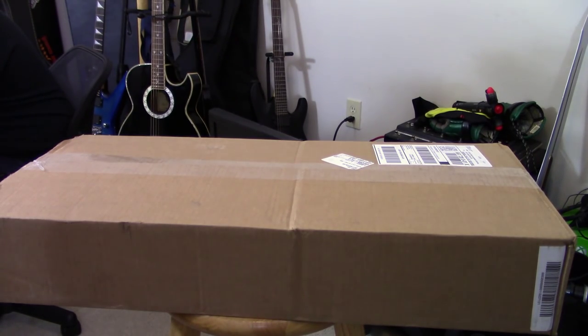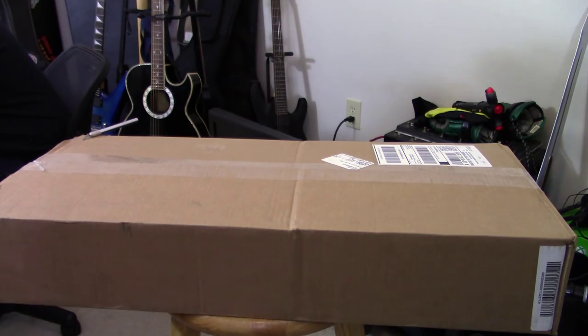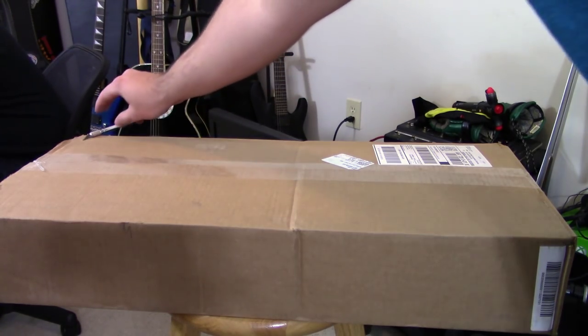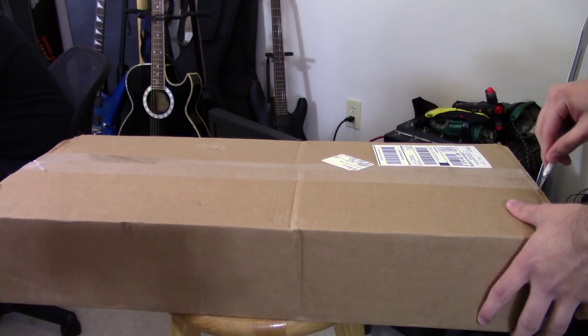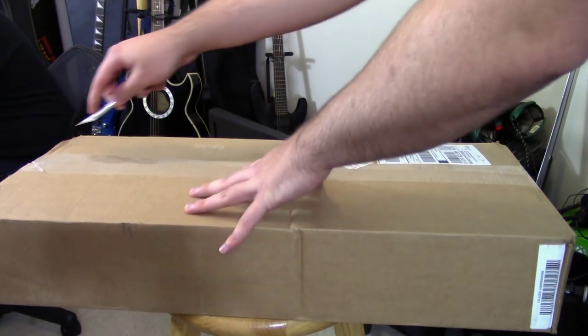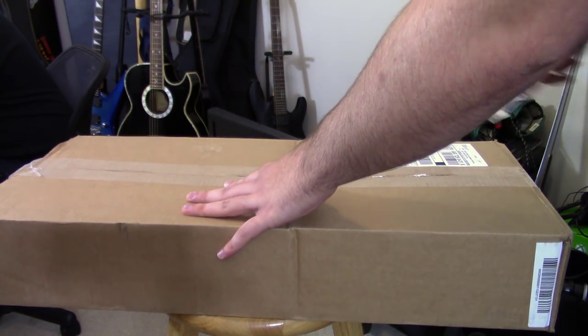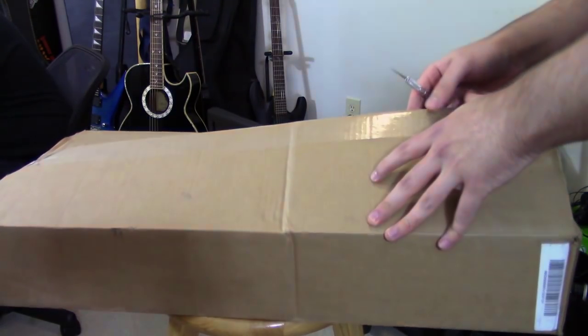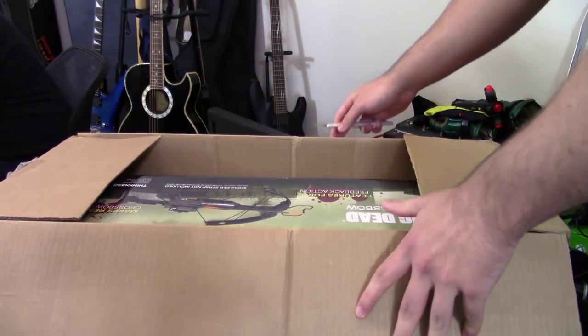Let's go ahead and open this box. I need a knife — there you go. Why do you have one of those? Oh yeah, you live in a dangerous neighborhood. Fair enough. So Zero just pulled this out of nowhere.